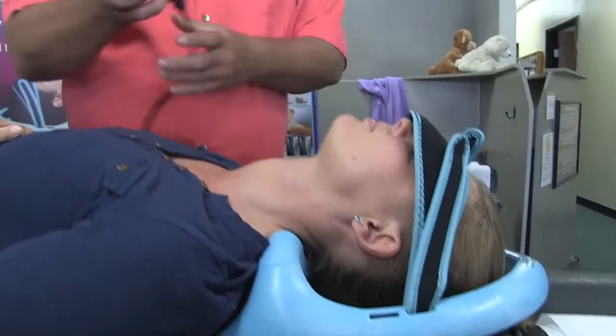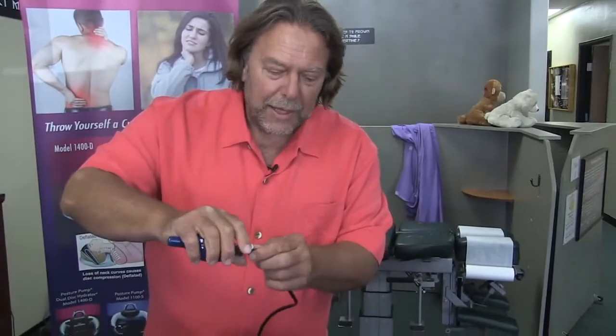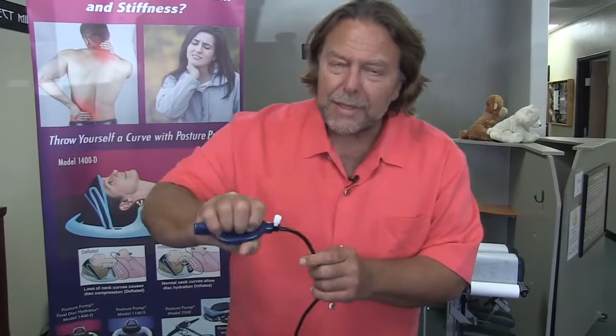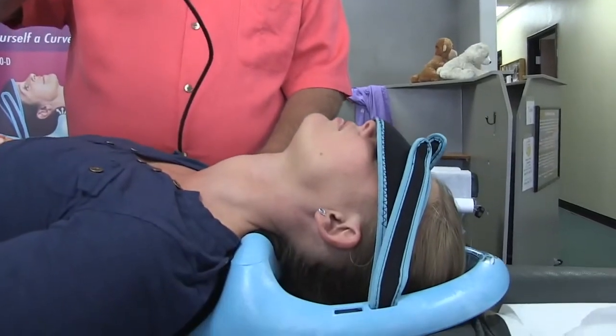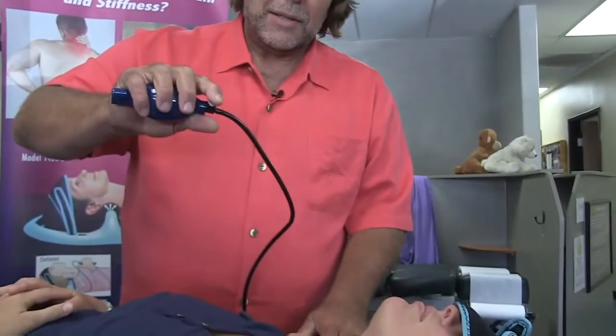What you want to do — this inflates that bulbous air doing the elliptoid decompression, and this deflates it. So what you want to do is increase the pressure up until the comfort level. Let me know when that's just reaching the level of comfort. And then you're going to decrease it. You'll do this up to that same level of discomfort.